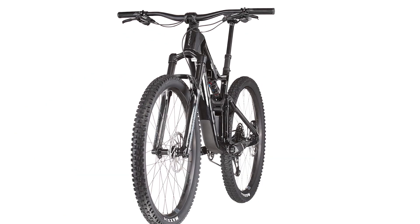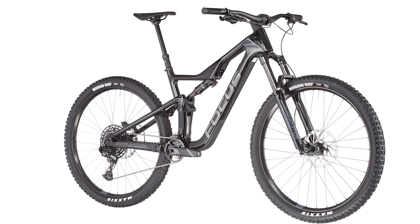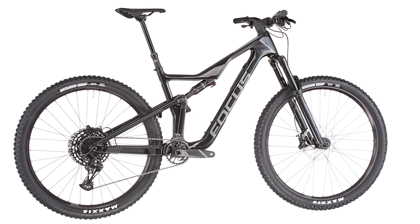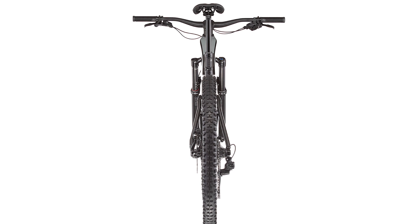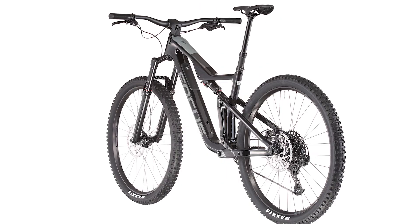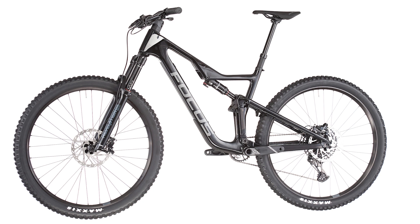The chassis gives you confidence in demanding downhills. You sit perfectly in the middle of the lightweight carbon bike to always be in control of any situation, and so that you can easily climb steep climbs. With the flip chip on your redirection, you can adjust your geometry to an even more aggressive riding style.